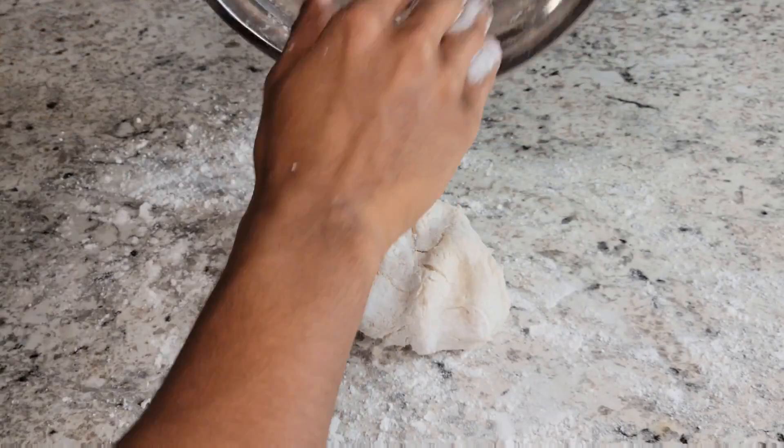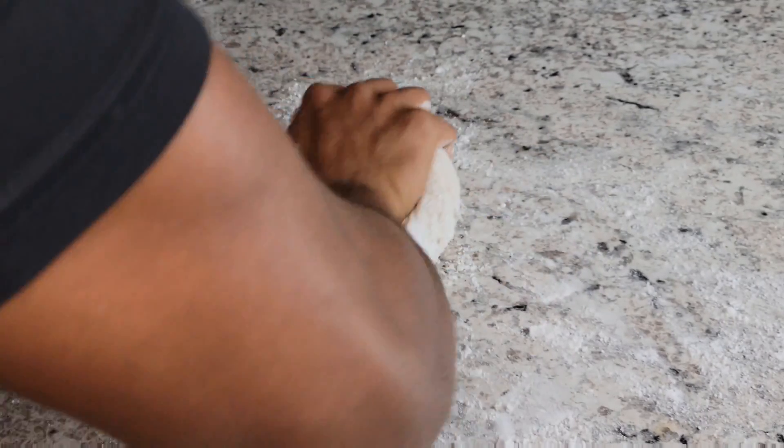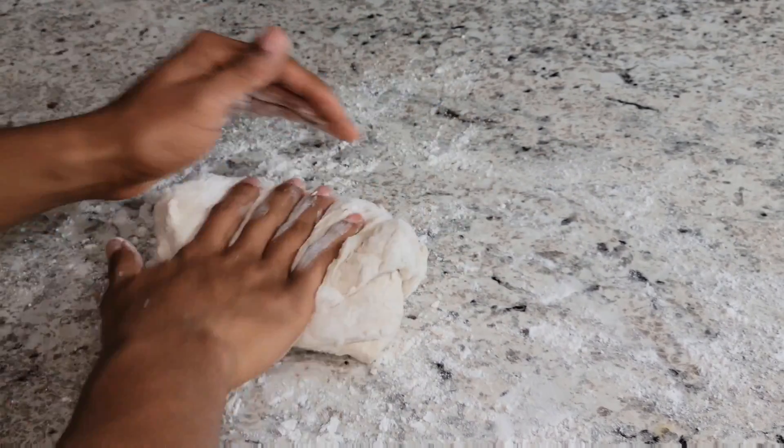And of course now I need to knead the dough. That wasn't in the script — oh my bad.